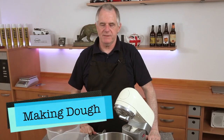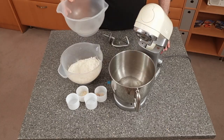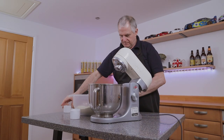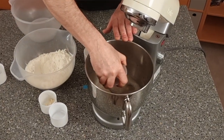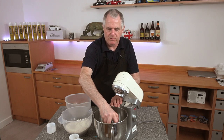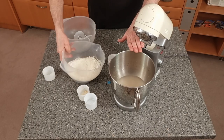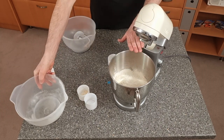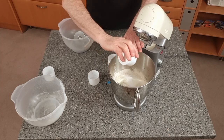The first thing we need to do is put our water into the machine bowl, then add in our yeast and sugar and give it a mix around. This is just to make sure everything is mixed properly — you don't have to let it froth up, you can just use it as it is. Then add in the flour, salt, and bread improver.